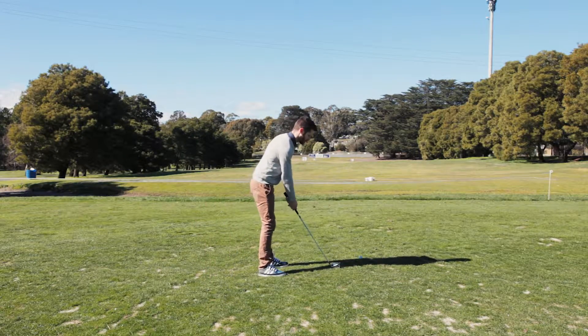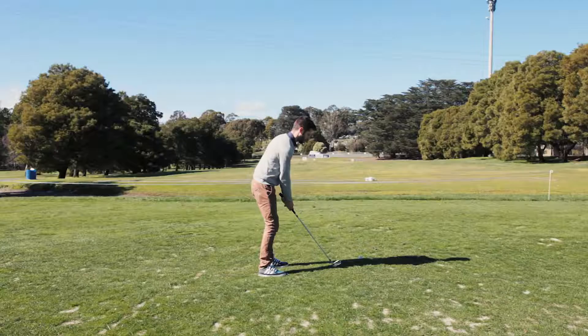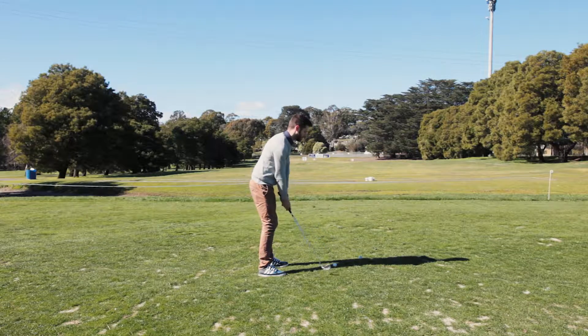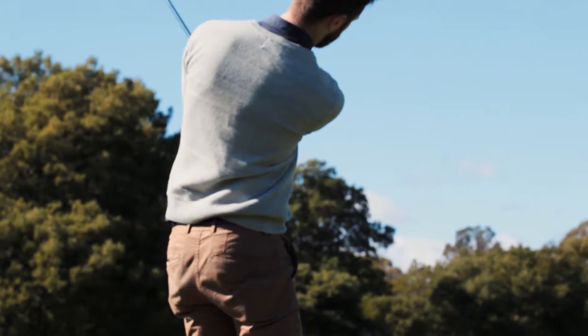The key to this is correct setup, balanced weight transfer, and really extending the arms through the swing so as to get a good clean contact with the ball.